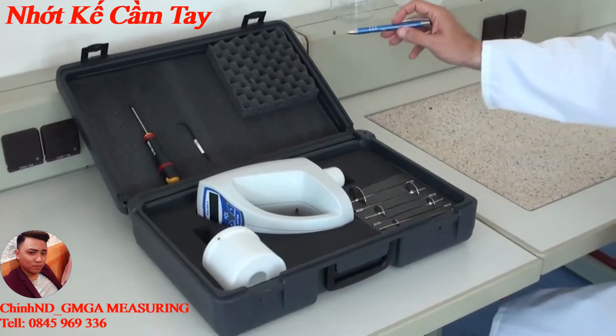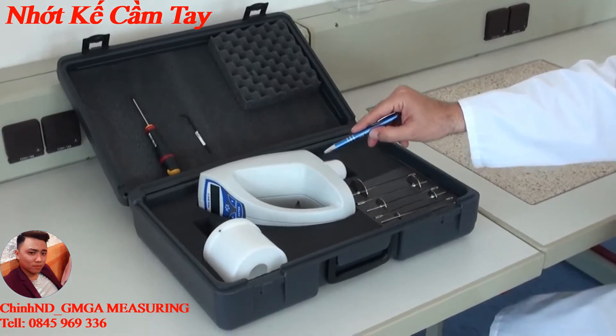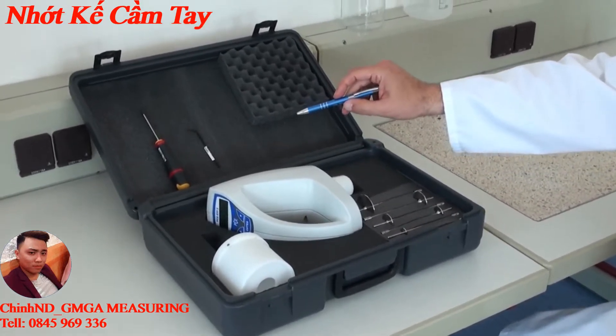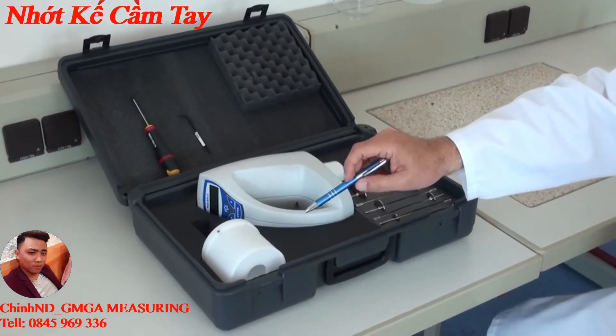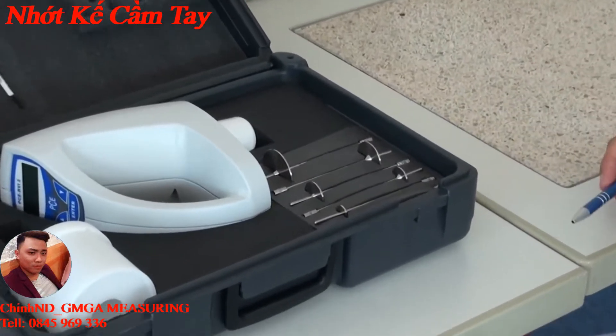The device is delivered in a transport case and consists of the fiscometer itself, four alkaline batteries, installation material, a screwdriver and the allen key, as well as a protection for the rotation bodies and a set of rotation bodies.